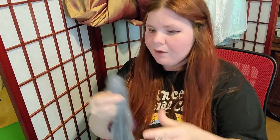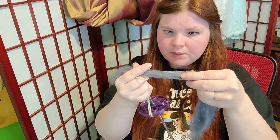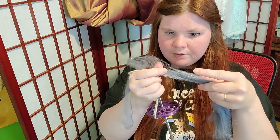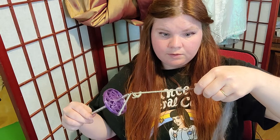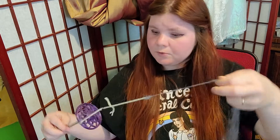My cat just grabbed fiber off of here! I'm going to just draft it out a little bit to make it easier. I'm going to try to start this — just to start it I'm going to put the end through the loop and then I'm going to spin it and let the twist go up into it. Now I'm going to wind it around the shaft. This is beautiful fiber — I want more.